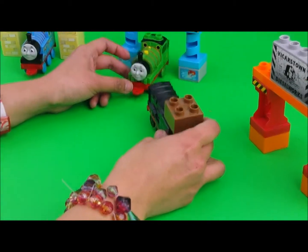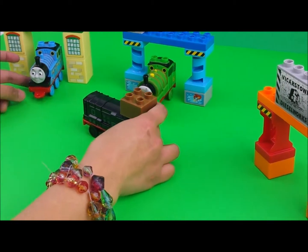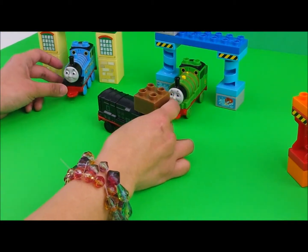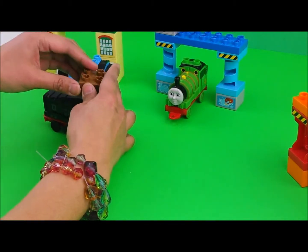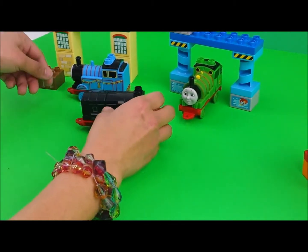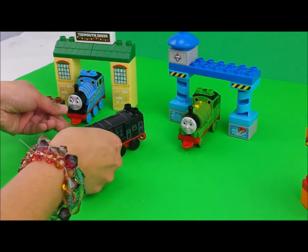Hello Percy! Hello Diesel, have you seen Sir Topham Hatt? I think he's at Tidmouth. Hi Thomas! Hi Diesel. Is Sir Topham Hatt here? Yeah, he's here. Can you give this to him? Sure, just put it there and I'll tell him. Okay, thank you. Bye Diesel! Bye Thomas!